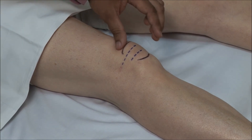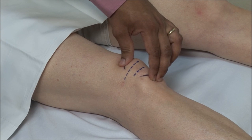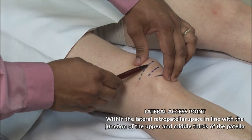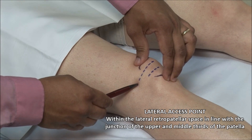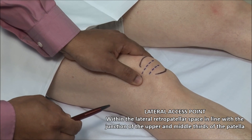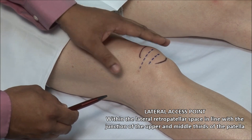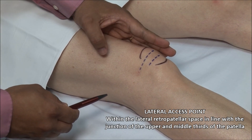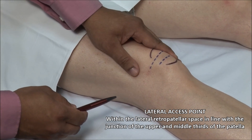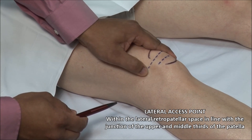Identify the superior and inferior poles of the patella. Lateral injections are done in line with the junction of the upper and middle thirds. Palpate the groove underneath the patella. It is helpful when landmarking and needling to apply pressure with the other hand medially to try to tilt the patella and open up the lateral space. Using a retractable pen, mark a point within the deepest part of the groove.